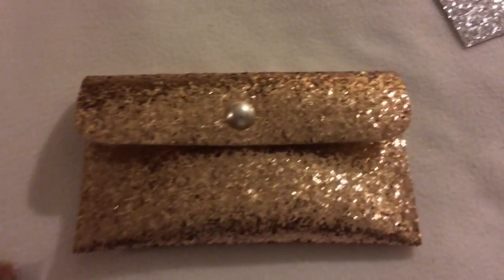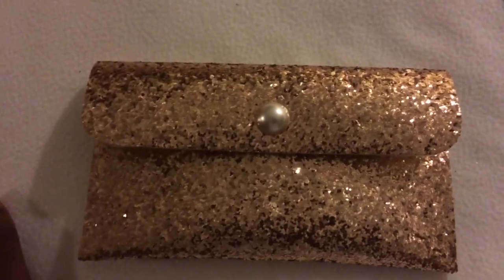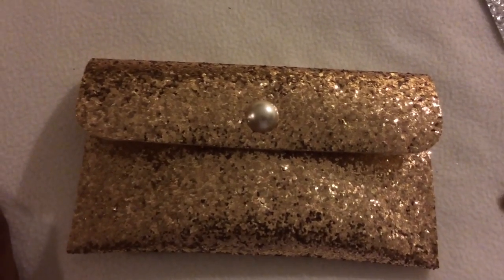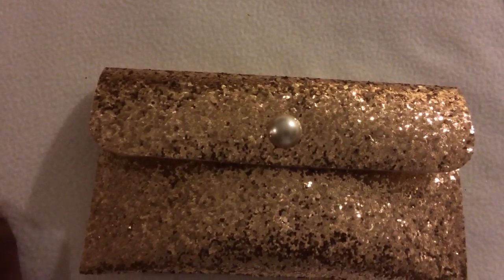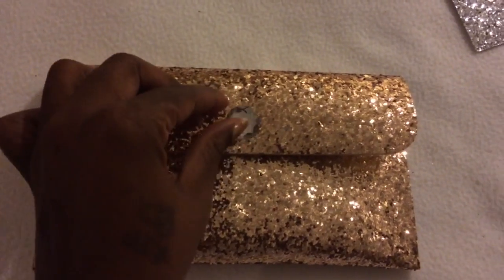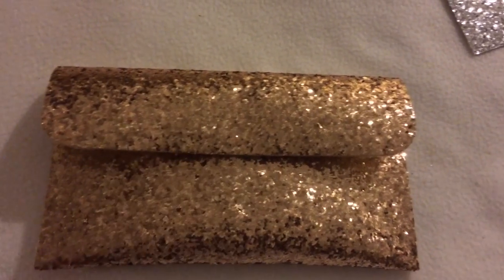As you can see, the little button is not affixed to it because I'm not sure if I want it. It's actually a pearl — it's a cream color pearl. What I did was I used some heat bond, put it all on the back of this with an iron and it stuck down. Then I took a piece of felt and covered up the inside because I just didn't want it plain like that.